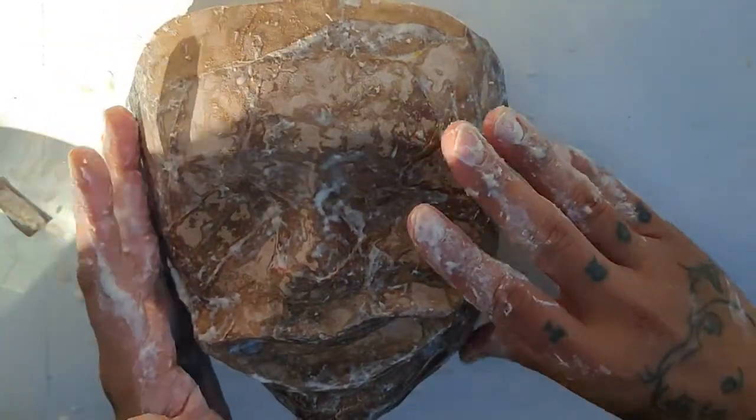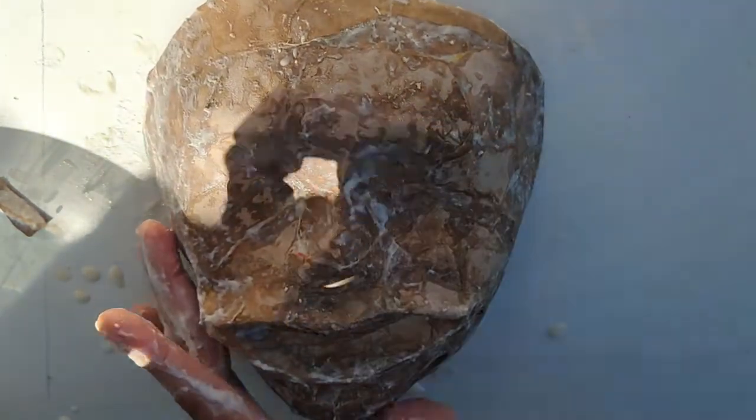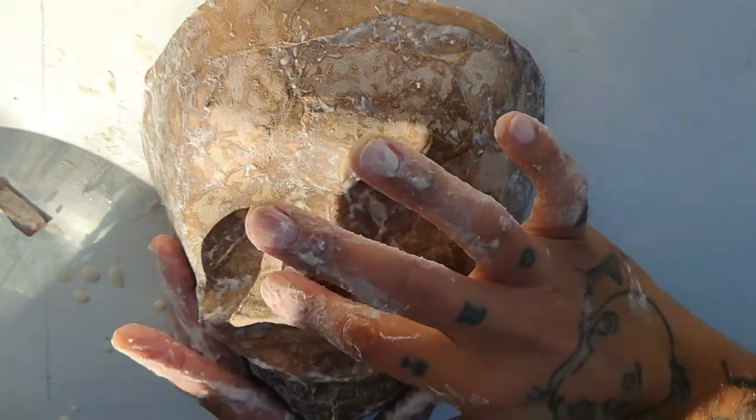We don't have kids, but this would be a great craft to do with them. Ain't nobody got time for babies anymore.